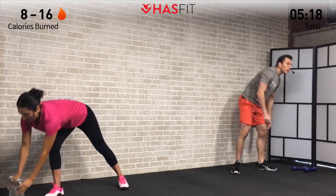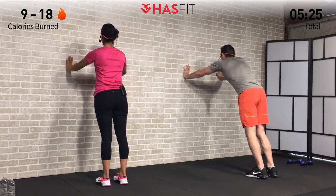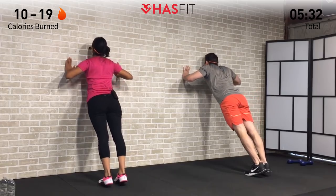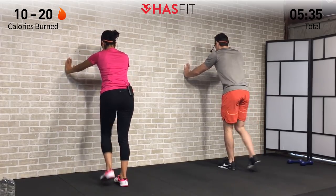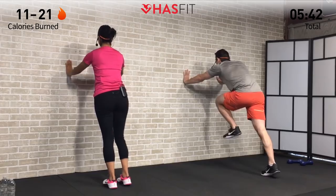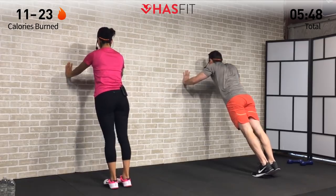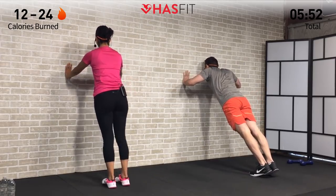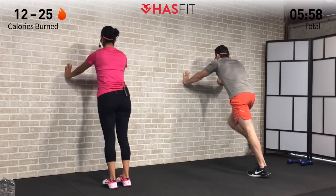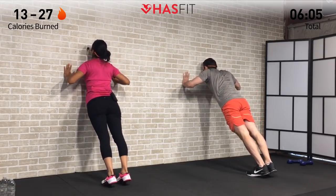Set the hand weights down if you're using them. We're going to move on over to either a wall or couch — whatever you have access to. We're going to do a wall push-up plus a high knee: push-up, high knee, high knee. To make it easier, come closer to the wall; to make it harder, step back further. Have your hands in line with your chest — not your face — and as you do that push-up, bring your chest to the wall. Keep your core tight and back straight. If you need to make it easier, just bring those feet closer to the wall and get yourself into a more upright position.